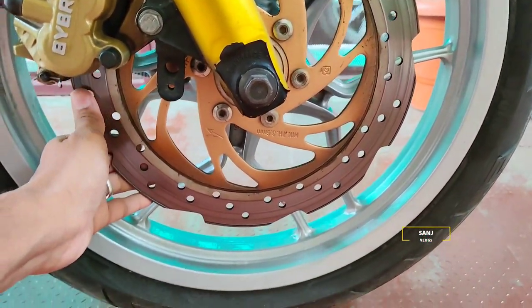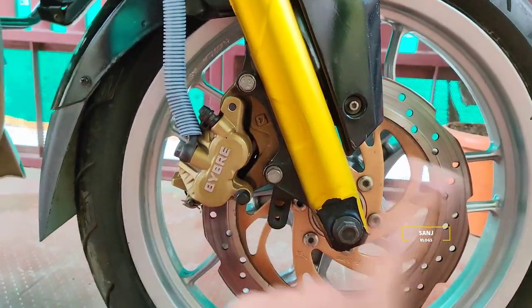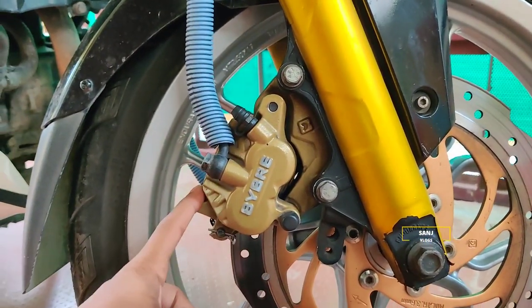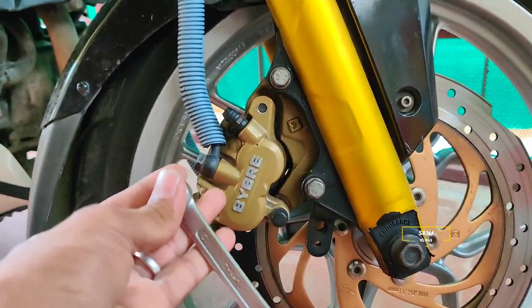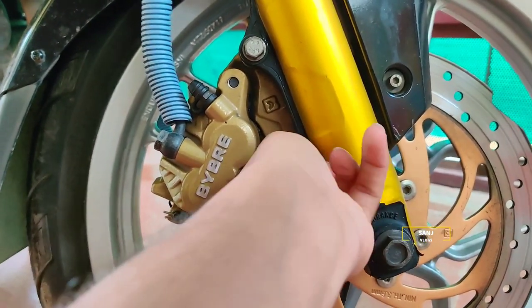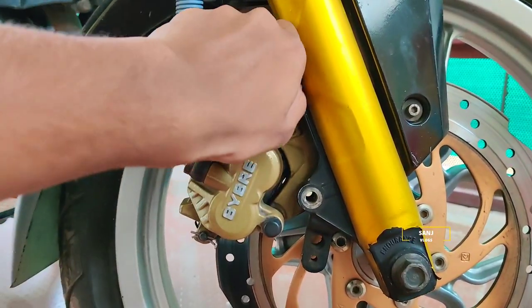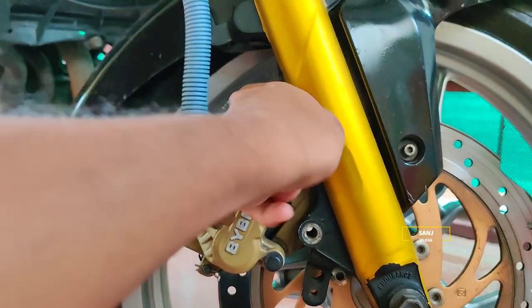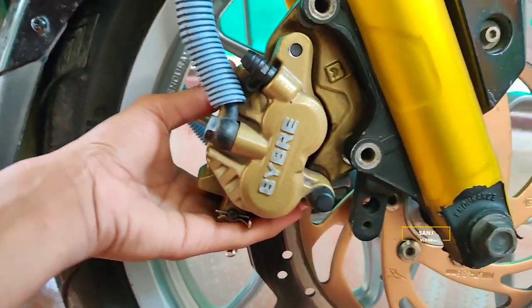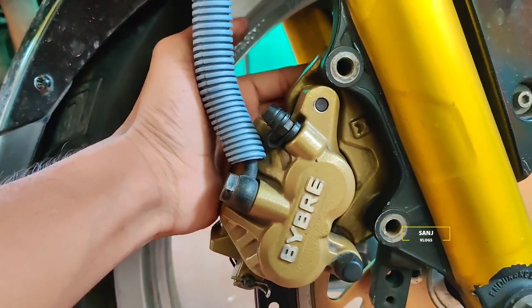This is how I painted it gold. First, we have to remove the wheel. Use the caliper and cut the wheel. When we remove the caliper, there is a 10N bolt. Just watch the method. When you remove it, just shake it. When you press it, you will be able to shake it - the reason is that it is very difficult to clean.